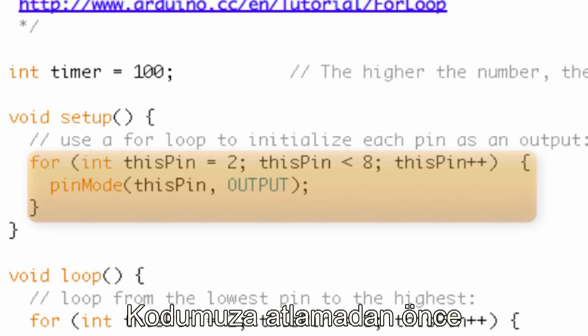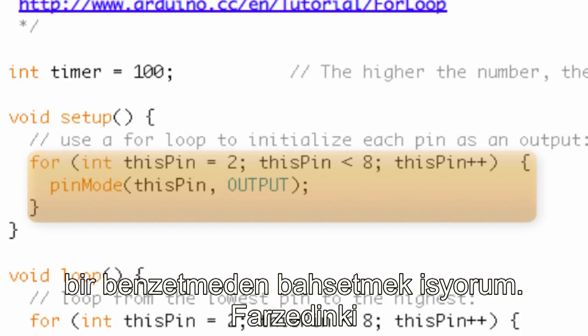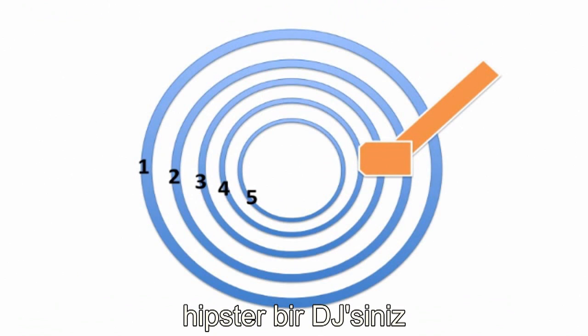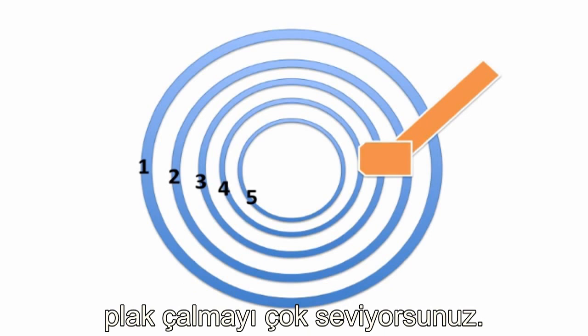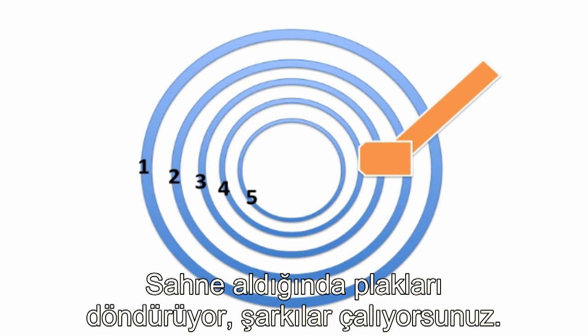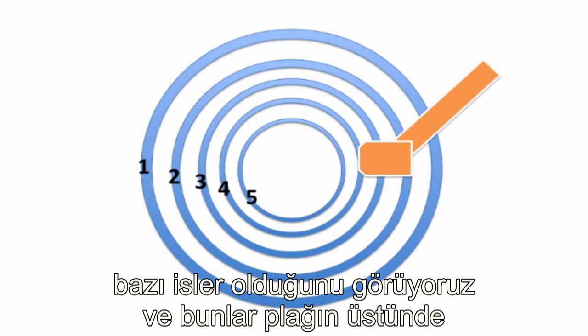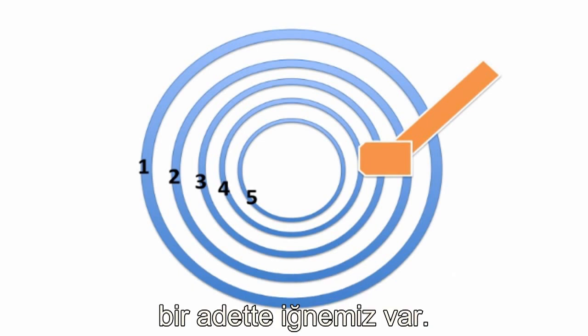Before we even jump into the code, I want to talk about a really common analogy used to explain for loops. Pretend you are a hipster DJ in Los Angeles working at the hottest nightclub, and you spin records. When you're spinning a record on an old school record player with a needle, you set it down on the record and it plays through and then it stops.